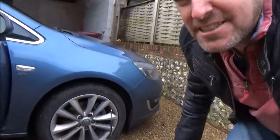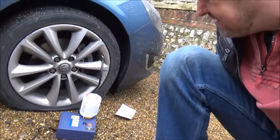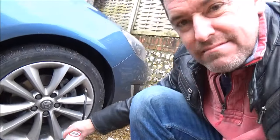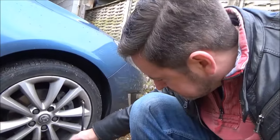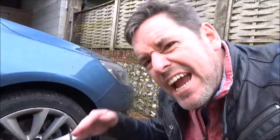It's like a schoolboy error — didn't read the instructions. Typical bloke really. What I had to do... so let's put this upside down. The pressure gauge is starting to move a little bit — let's see what's happening inside.